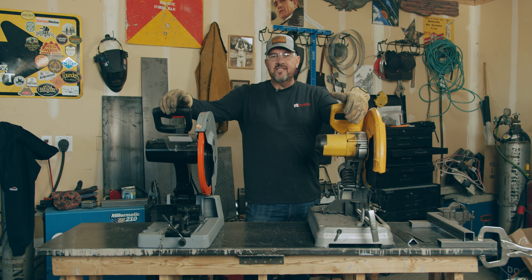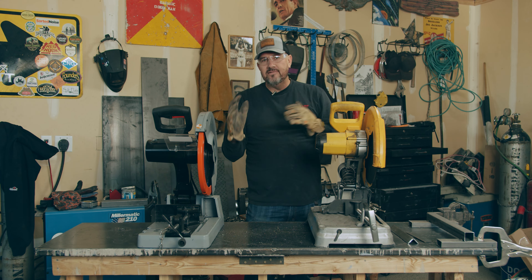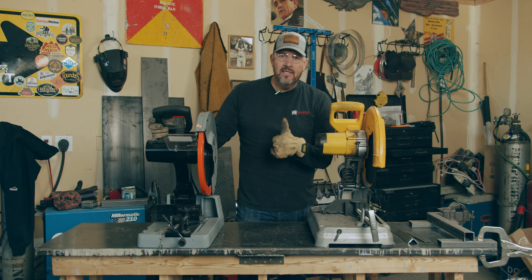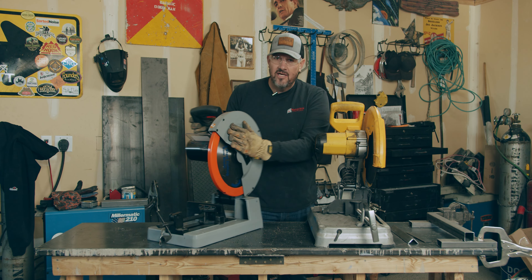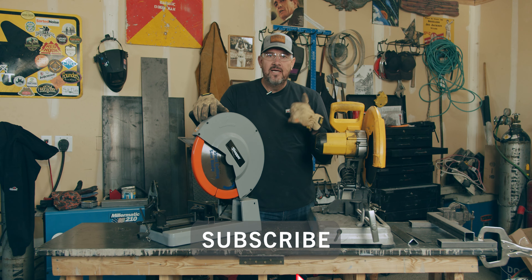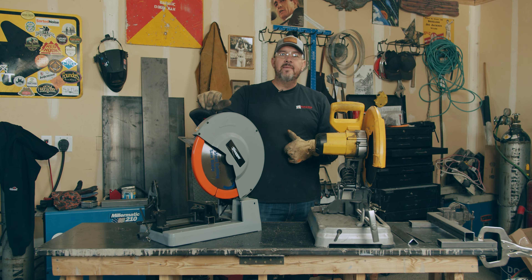Hey guys, thanks for watching. Hope you had some fun. This is a much better saw, but you know, if it's not in the budget, I understand. Quality, accuracy, consistency — the Slugger is the saw. Give us a like, thumbs up, subscribe, make a comment. We'll see you next time.